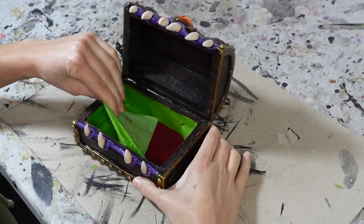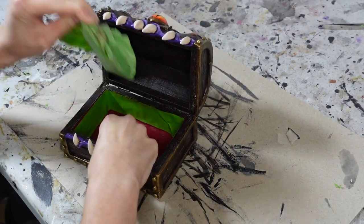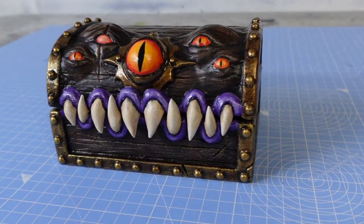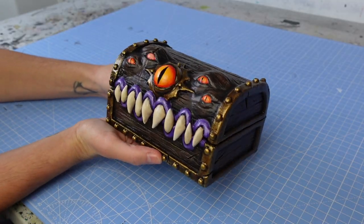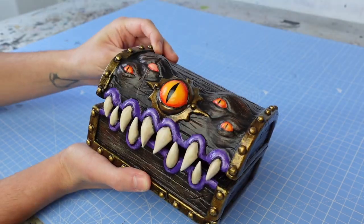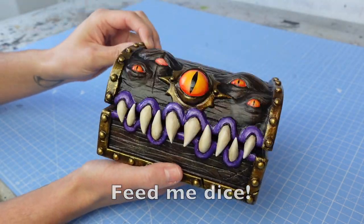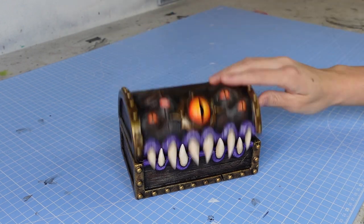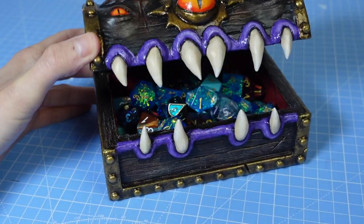Then I removed the frog tape from the felt inside the box, and my mimic dice box was complete. Being me, I decided to name it of course — so everyone meet Mimi the mimic. And of course I had to give her some tasty dice to eat — I mean store, very very carefully.